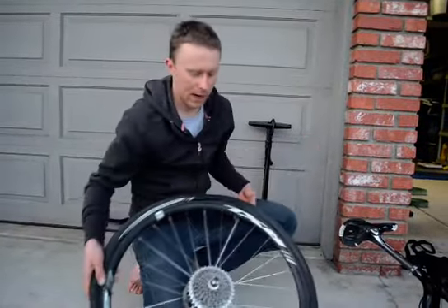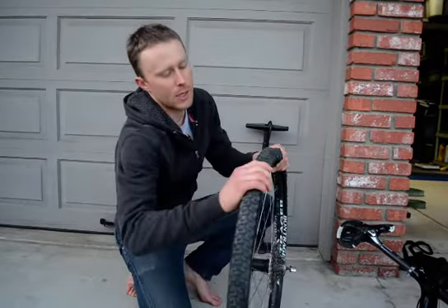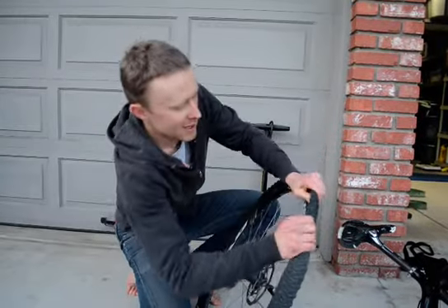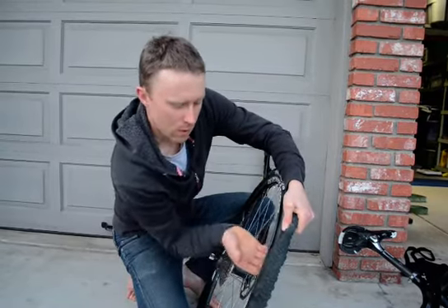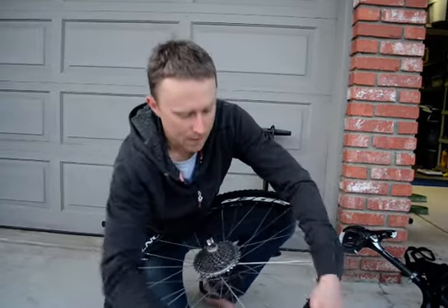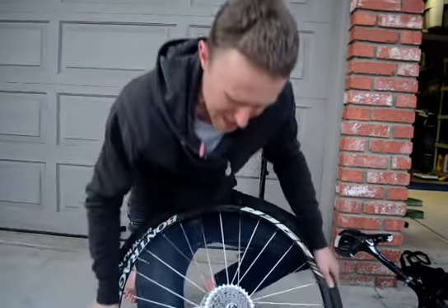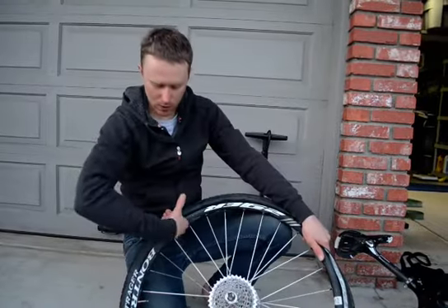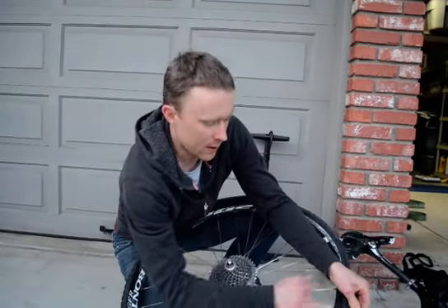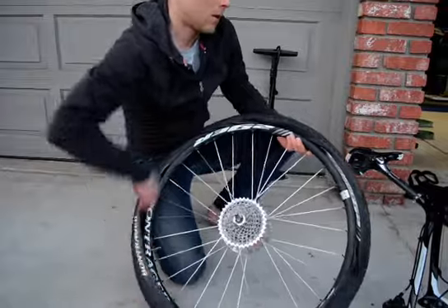Everyone carries tire levers, but I like to get people to the point where they rarely need them. The process: I go around and break all that bead just with my thumb, pushing the bead into the center of the rim all the way around. That gets me lots of slack. Then I put it against my hip, use my thumbs, and pull that bead off. If it's tough, get that slack again — remembering we have a U-shaped rim, so pushing in further pushes the tire out to the far side, and you can work it off.